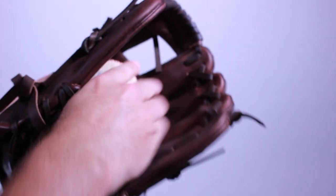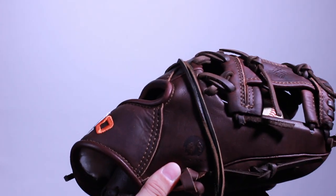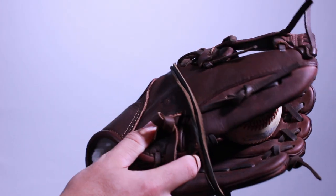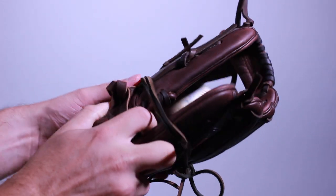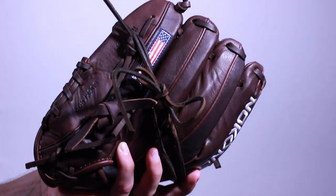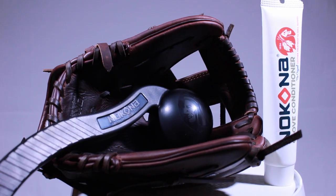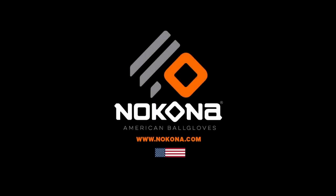Lastly, to help your glove form its pocket, fold it in half, place a baseball or softball in the pocket, and tie it up using a glove wrap or old pair of shoelaces. You can also use this method to help your glove keep its shape when you aren't using it. See Nakona's accessory page online for Nakona's Tomahawk Mallet and Nakona's Leather Treatment as well as other tips.